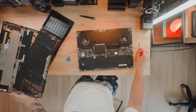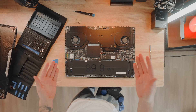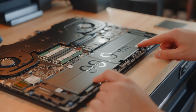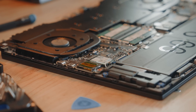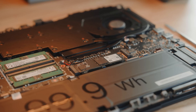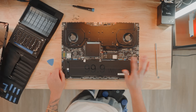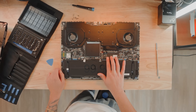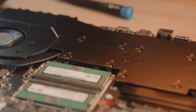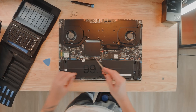Finally got it out. These are the internals of the MSI Stealth 18 — super interesting. 99.9 watt-hour battery, Wi-Fi card is upgradable, RAM sticks are upgradable, and we have an M.2 slot right here and another one right here. You can install another drive and maybe put your games on one and keep your OS on the other — dual fans, whole cooling chamber for CPU and GPU.